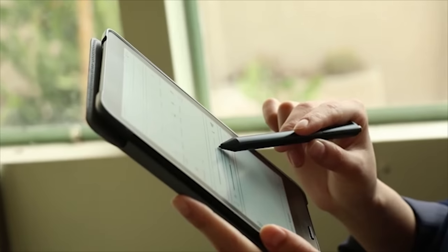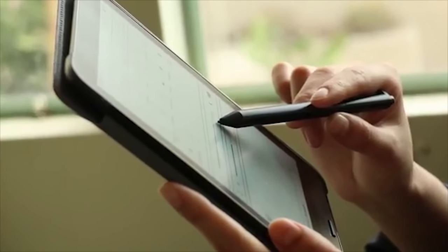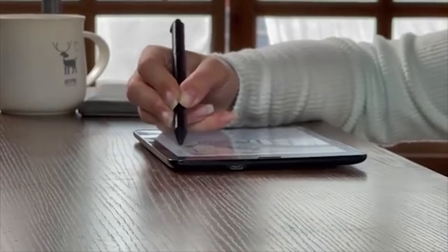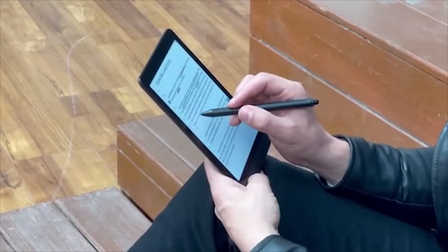Nova 3 Color laminates a glass cover lens on top of the new Kaleido Plus layer, rendering a flush screen. It doesn't compromise clarity or colors compared to an indented screen; instead, it improves comfort and convenience when writing on the device. Your hands won't feel hurt by an uneven surface, and you can write on the edge without obstacles.